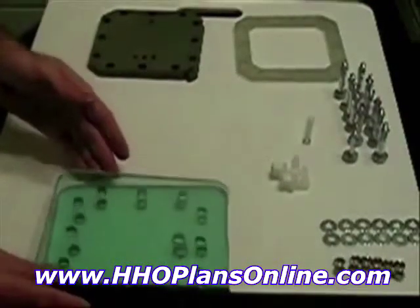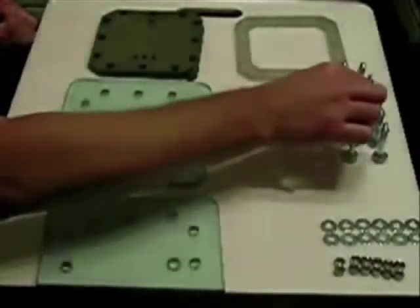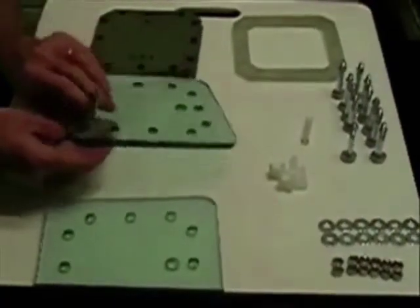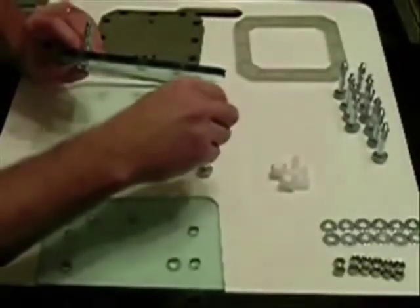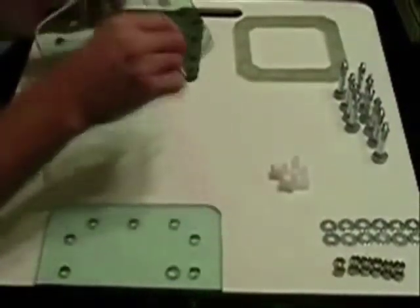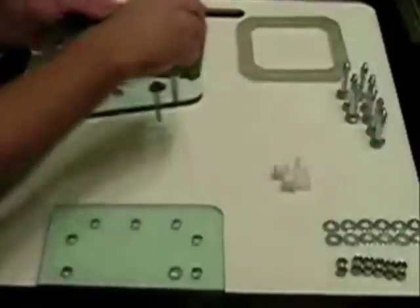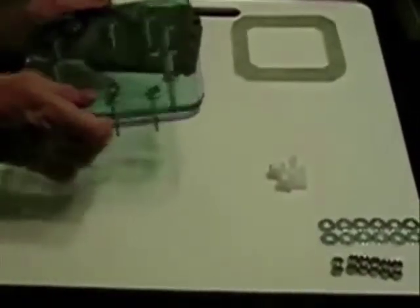Let's get started. First, we take the bottom plate and our bolts — stick the bolts through the holes like so. I could probably turn it over a little faster this way. Stick them in all the holes all the way around and tilt — this is just to make it easier to flip it over.